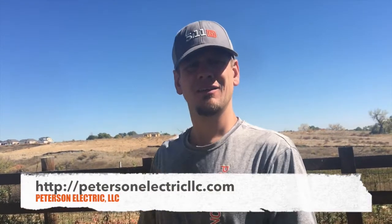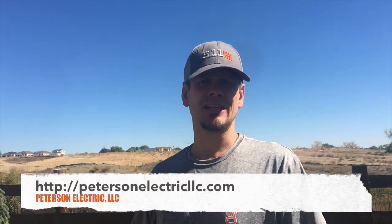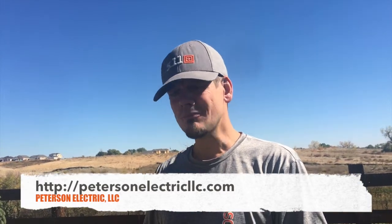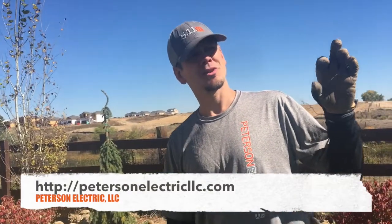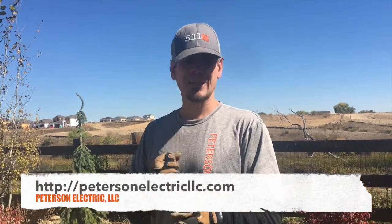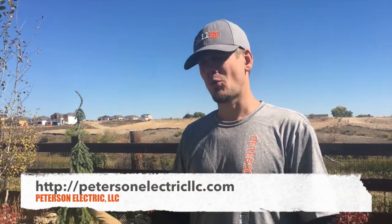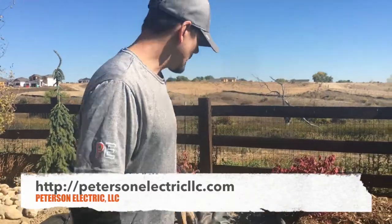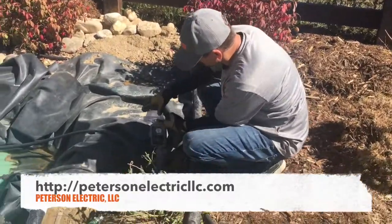They put the extension cord down under the grass and fed it into that same location. You can't use an extension cord for more than 30 to 90 days — typically for construction purposes or Christmas lights, things like that. I've seen landscapers put in just an EB pipe, schedule 20, the kind used for underground sprinklers — one inch or inch-and-a-quarter — pull an extension cord through it, and think they're good. It works for a while until rabbits chew it or the connections get water in the fittings.